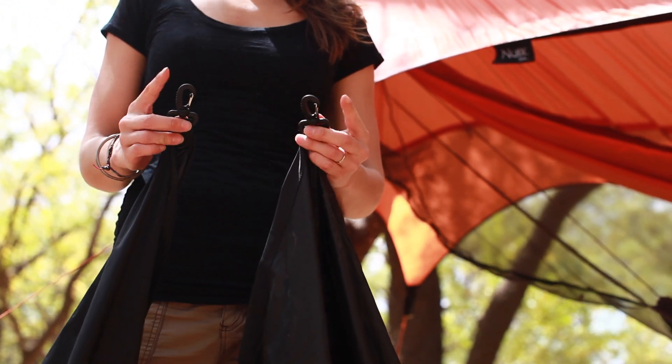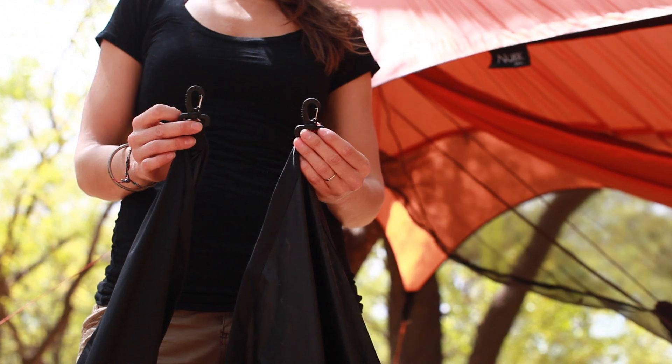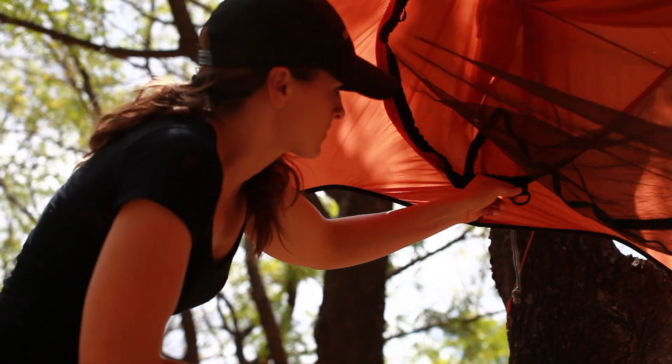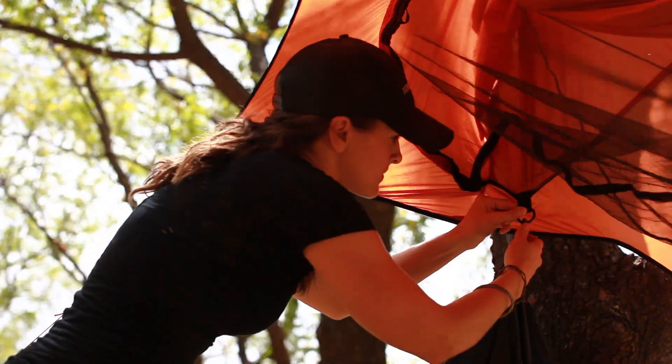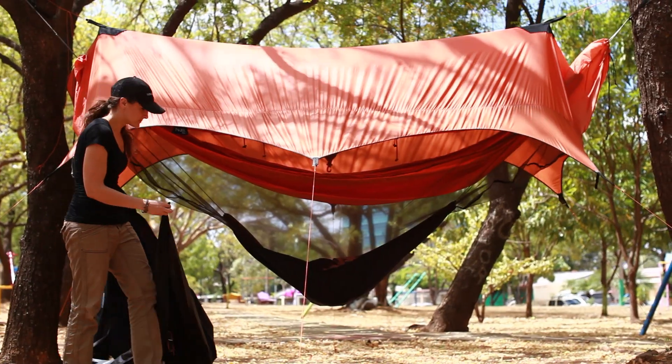Once you've got your new bay completely set up and you have taken the winter barrier out of its bag, find the two clips on either end of the winter barrier. Where the bug netting meets the rain protection, you'll find a loop. Clip the end of the winter barrier to that loop.